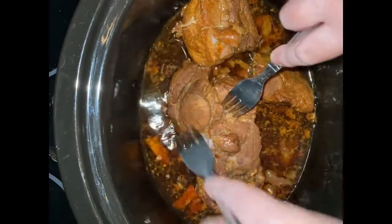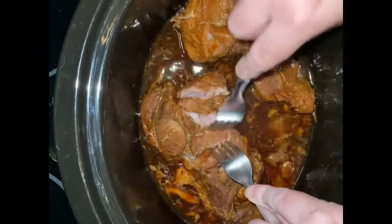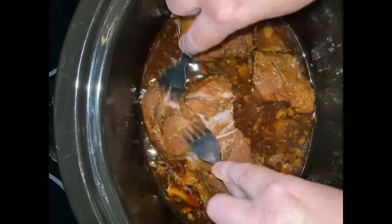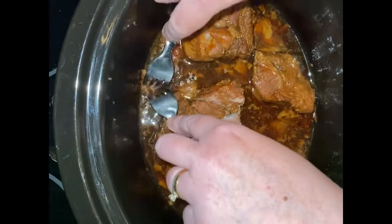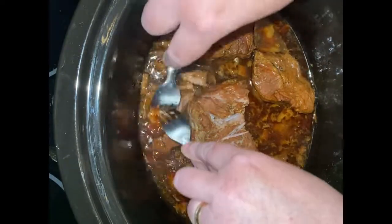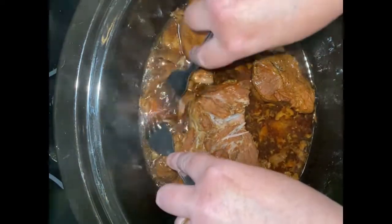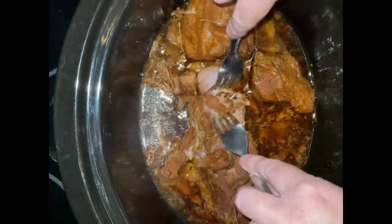It has been four hours in the crock pot on high and here is my finished meat. As time passed, I flipped it over a few times to make sure that everything has been coated well in the sauce.